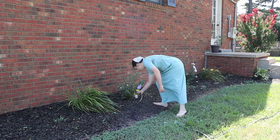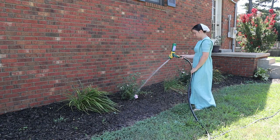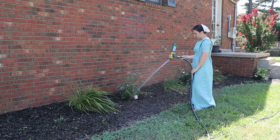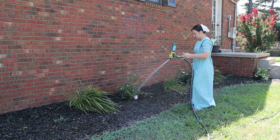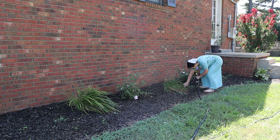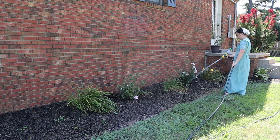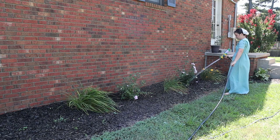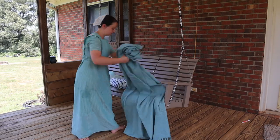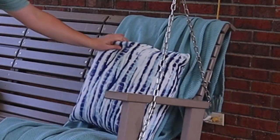I also watered all the hanging pots and things on the front porch, then went to the side of the house to water two bushes planted this spring. They're so beautiful — a nice pale pink, and they'll grow into larger bushes and fill up the space under the window nicely. I also watered the potted plants on the back deck and straightened up the deck a little.